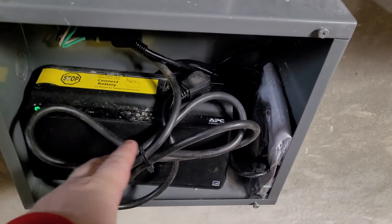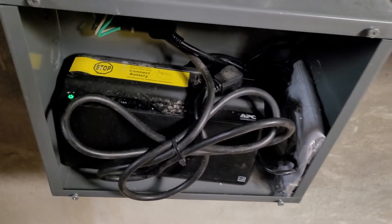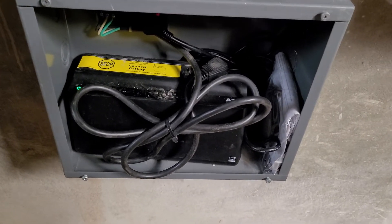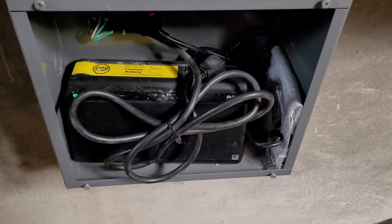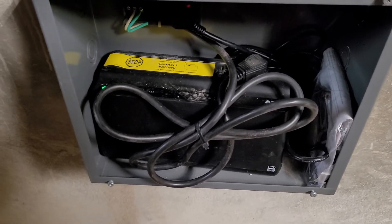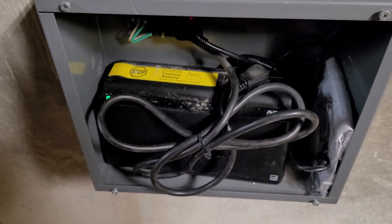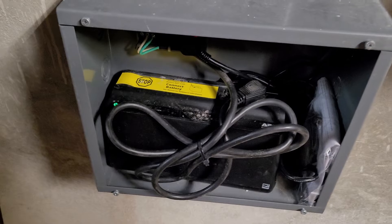If you install just a simple battery backup like this, you can overcome some of those blinks. It's just a way to help keep your device online in the event there is a power blink or anything like that. They're very affordable — you do have to occasionally replace them if the battery expires, but they are a very inexpensive way to keep your devices online.